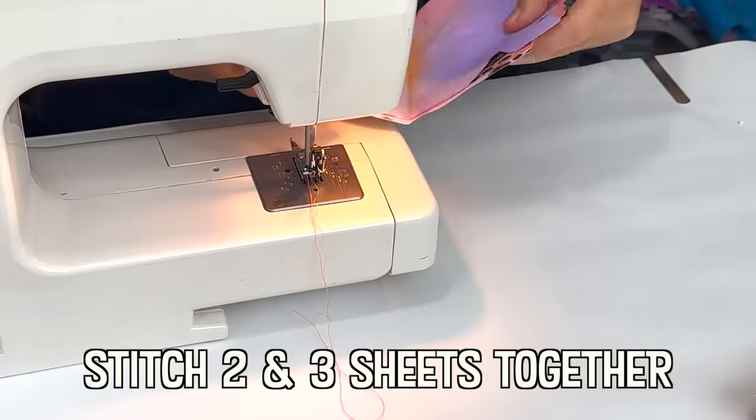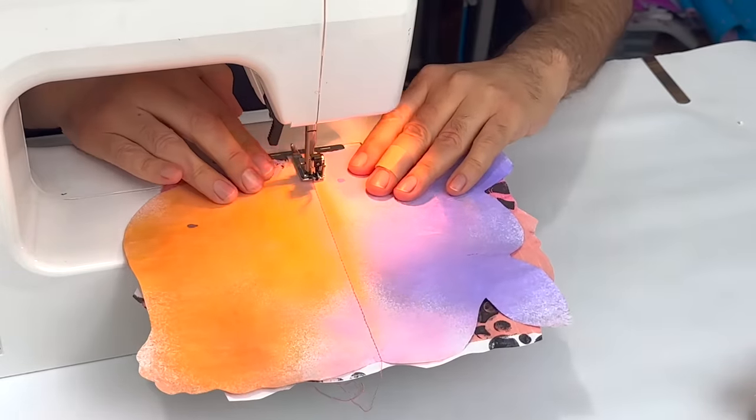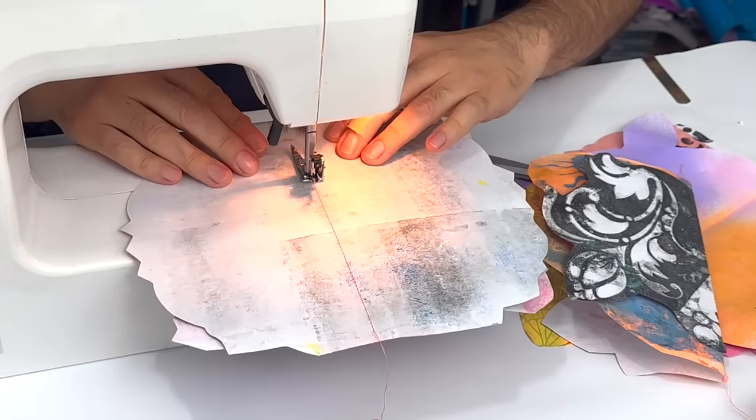In the second century BC, Hindi scribes began etching religious texts into palm leaves and binding them together with twine between two boards to form a rudimentary, book-like structure.